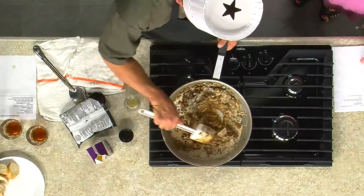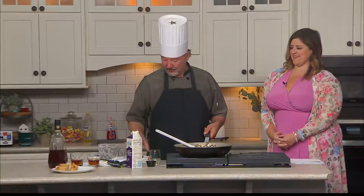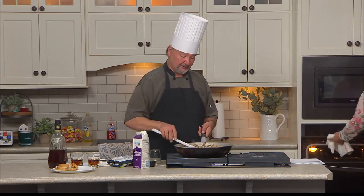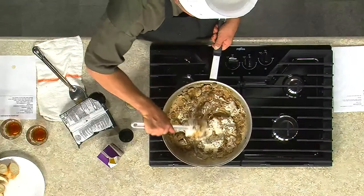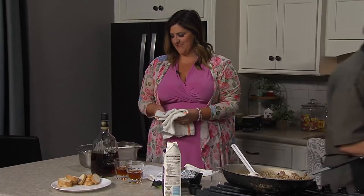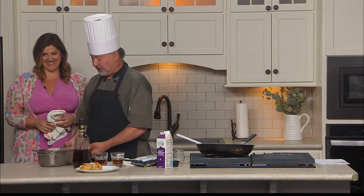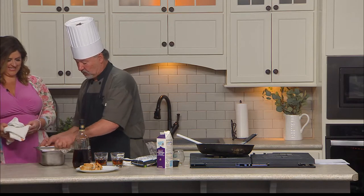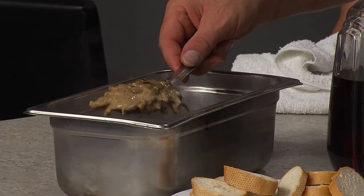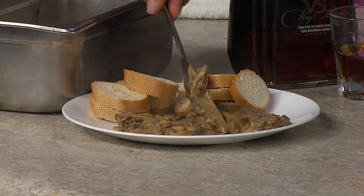Mix that in. It truly looks amazing and it smells amazing. While I'm doing that, do you want to get the finished product out of the oven? I'm going to add a little bit more heavy cream to this. I got the finished product — beautiful. So we do end up putting it into the oven just to keep it warm. A lot of times if you have a slow cooker, you could do it in that to keep it warm. Or professional people use chafers. Look at that — it's like a wonderful, delicious dip of mushrooms and cream.